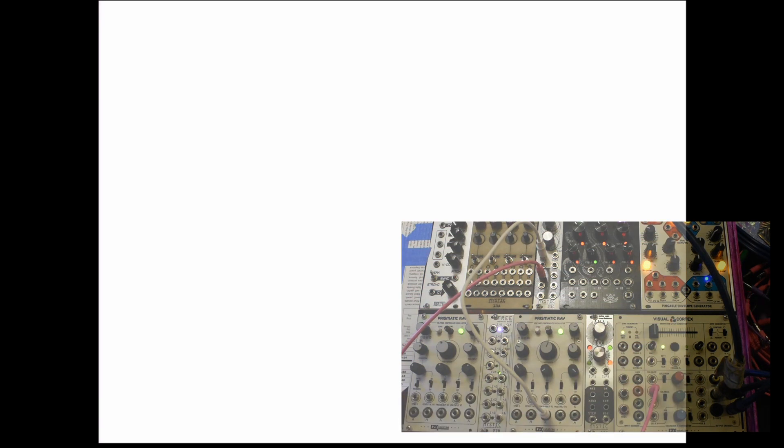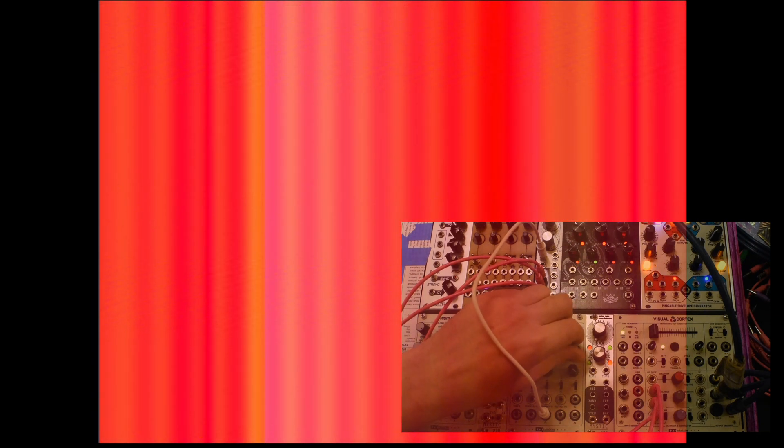So first I'll show you what I do for colorizing with Anna. I'll take one oscillator in from the Prismatic Ray and then we can do min, VCA, and step into the red, green, and blue channels on our Visual Cortex. You can see our oscillator is pretty faint on there, but if I start to move these around you can get some nifty colors going on that will react both to the shape and frequency of our input.